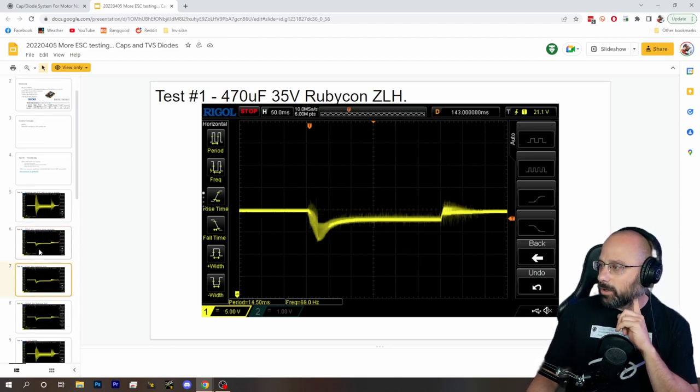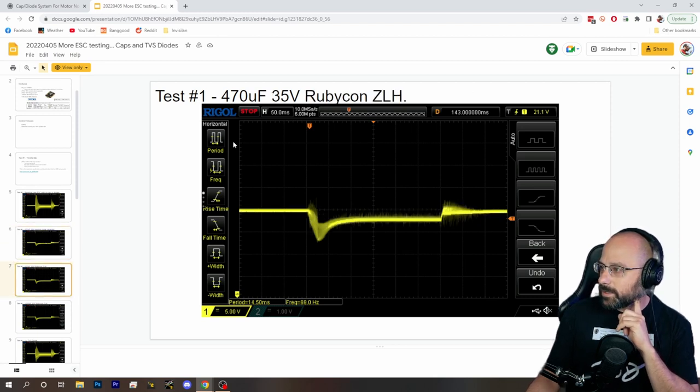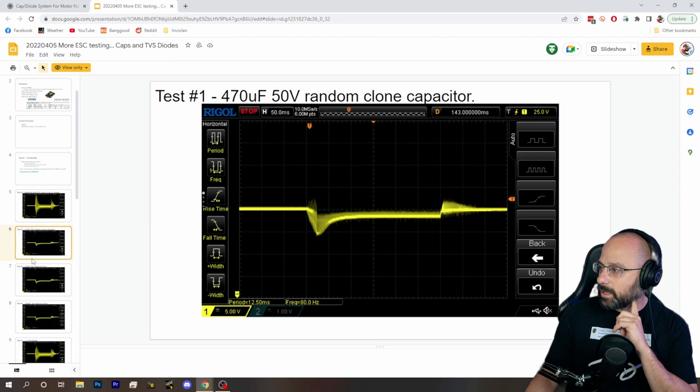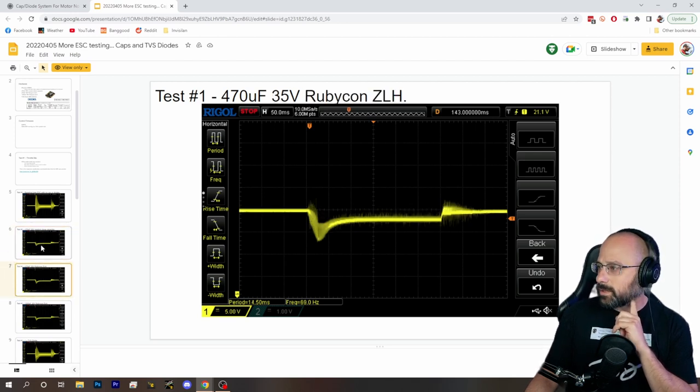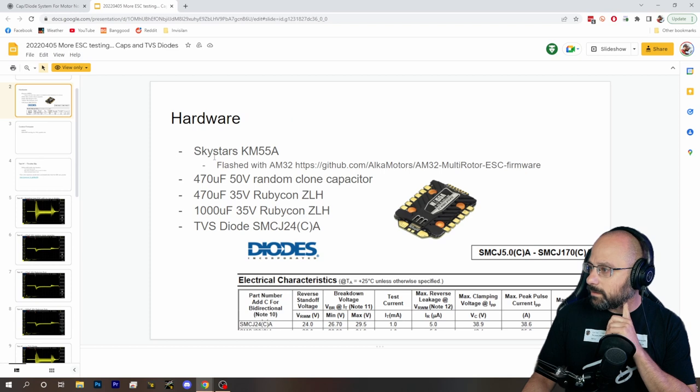Now here is a smaller capacitor — this is a 50-volt 470-microfarad versus a 35-volt 470-microfarad. Both are 470 microfarads, just different voltage ratings — that's pretty close. What battery voltage are we using? Is this 4S or 6S?